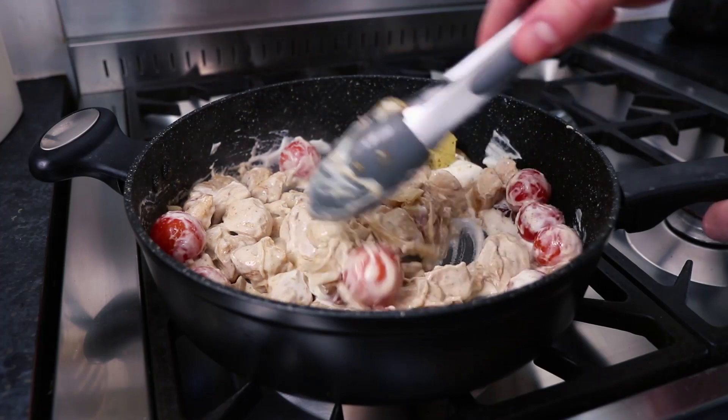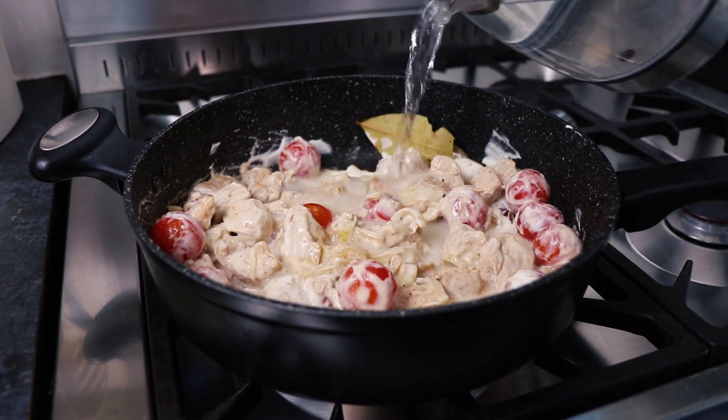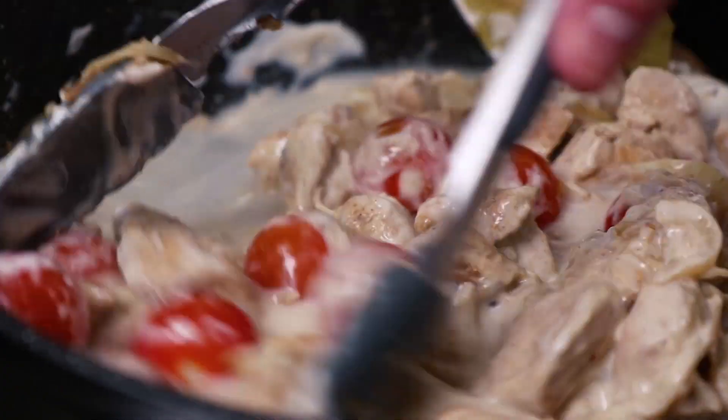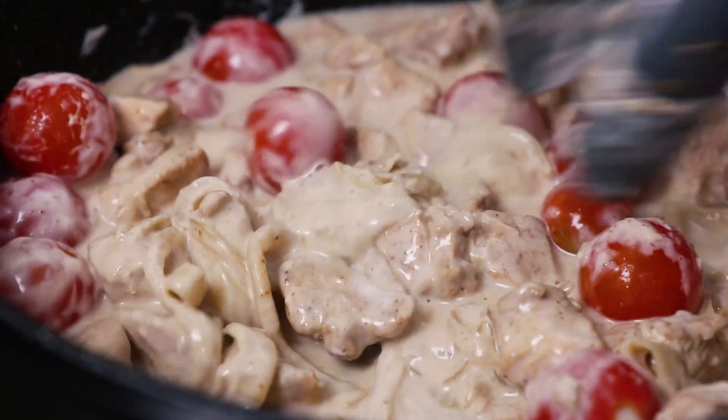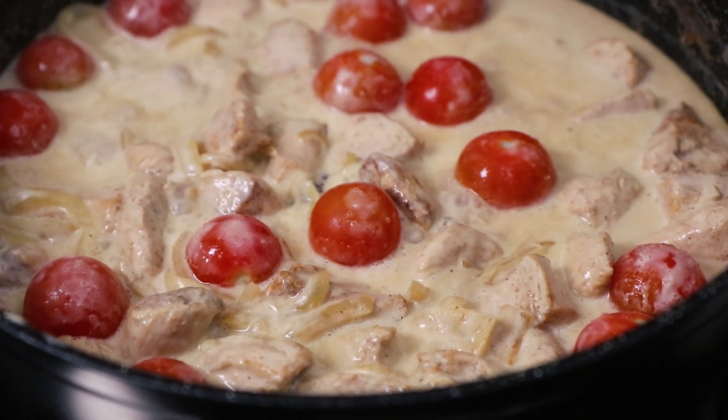The sauce will probably be a little thick, so add some boiling water to the pan so the ingredients can simmer away in the sauce, giving it a chance to thicken up nicely. Then leave to simmer over a low heat for about 25 minutes.